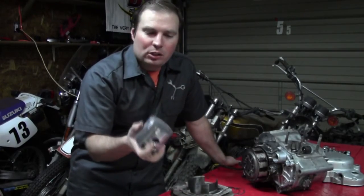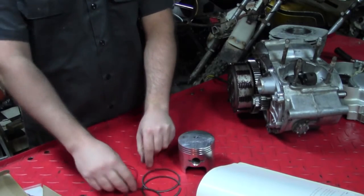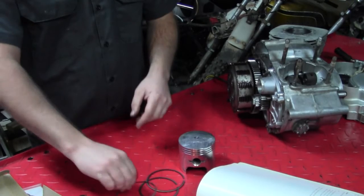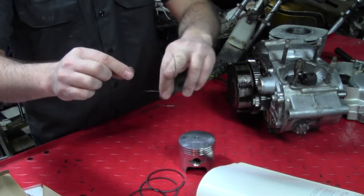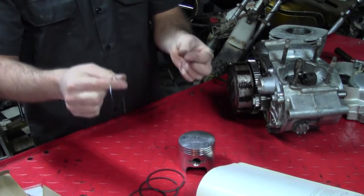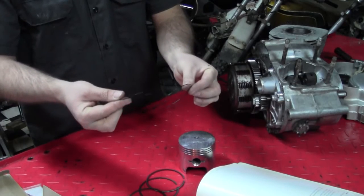Now that we have our ring gaps checked and set for this cylinder, we can go ahead and start assembling our piston. Different engines come with different types of rings. These are regular old iron rings that are plated on the ends — that's why they're kind of shiny. One other thing that sometimes comes with your piston kit is these little funny-looking, almost wiry, wavy rings. A lot of people don't know what these are and just trash them, and in some situations that's actually the correct thing to do — some engines don't need them or run better without them. Your service manual will tell you.